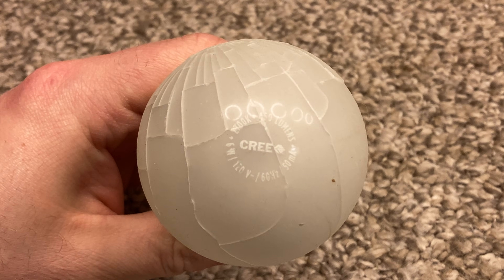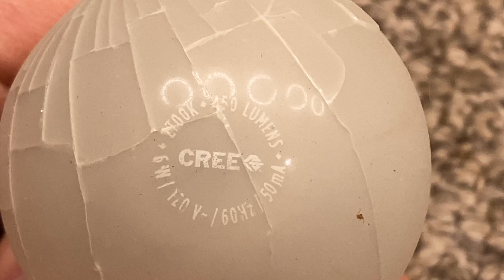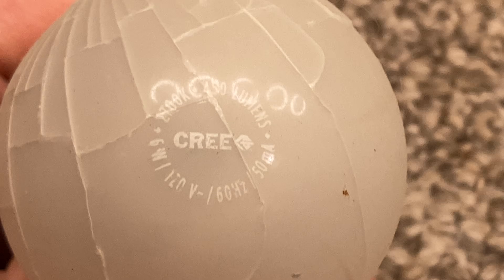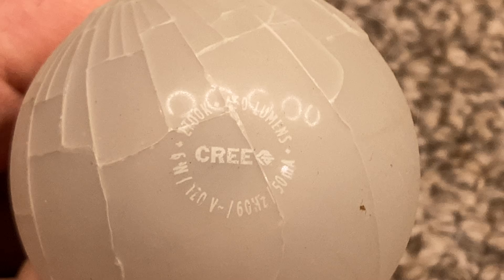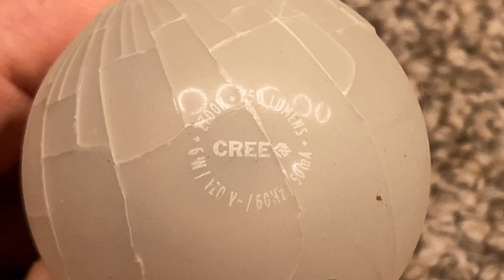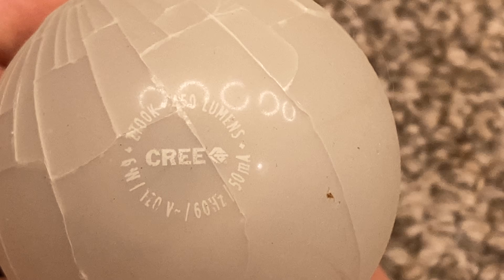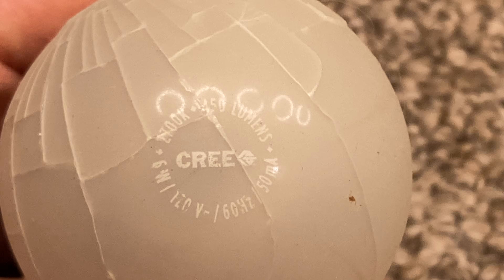This is a 6-watt bulb rated for 450 lumens output at 2700K color temperature, so that would make this a 40-watt so-called incandescent equivalent light bulb, soft white. It draws 50 milliamps of current at 120 volts, 60 hertz.